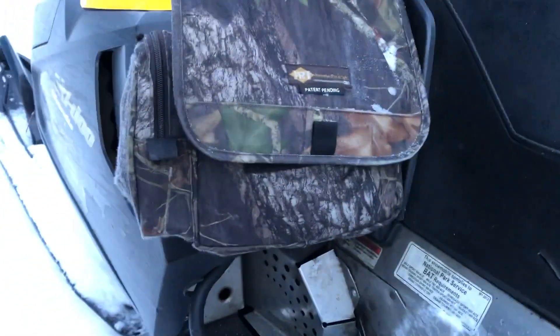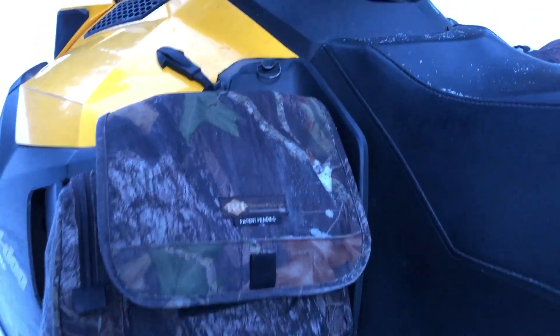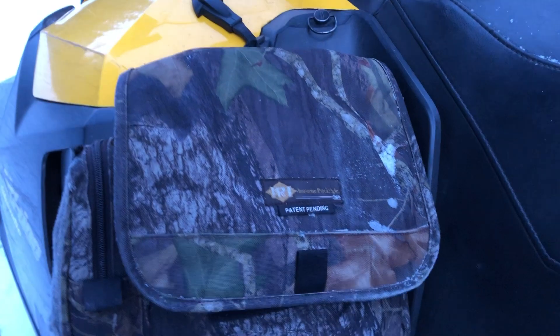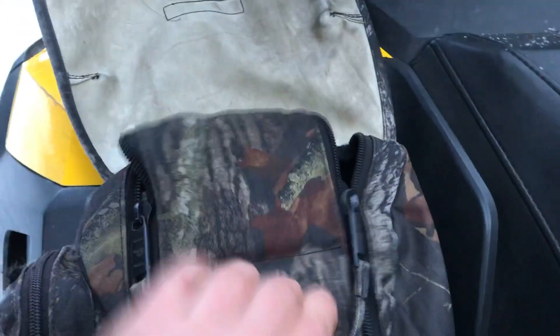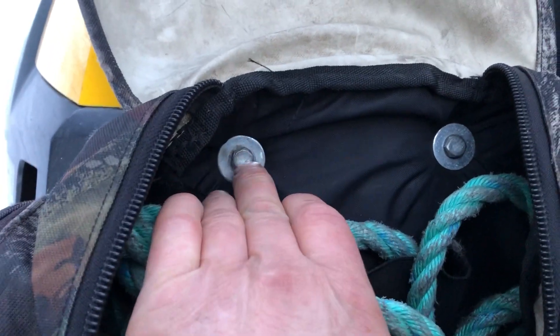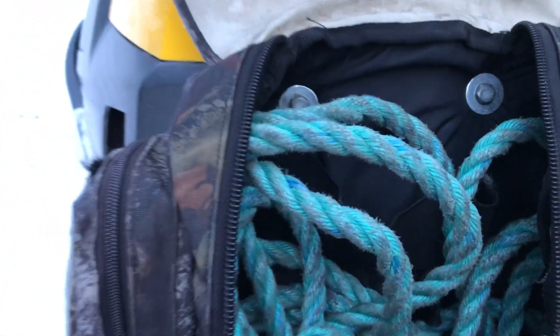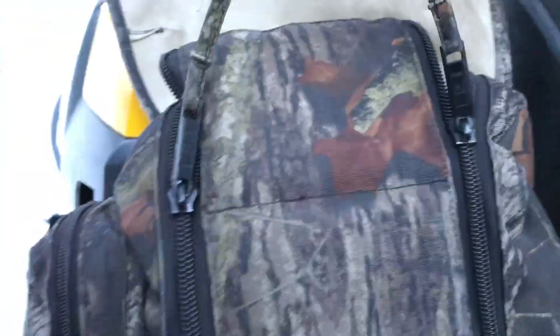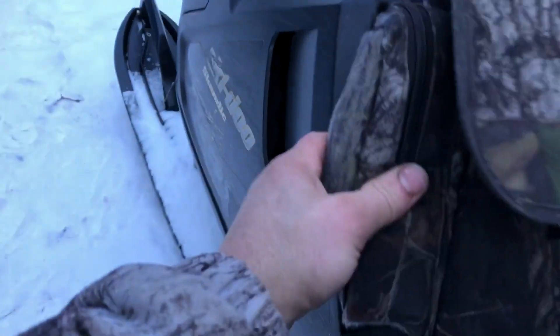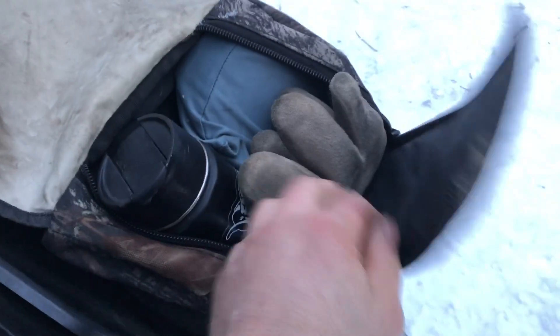These other ones are ATV fender bags and tank bags — you can usually buy them pretty cheap. I just cut the harnesses and straps off them, then use a fender washer and blow right through the cowling, fender washer front and back, and they work pretty good. In this one I carry my rope — it's accessible and real handy — and I've got my ice grousers for the bottom of my boots.